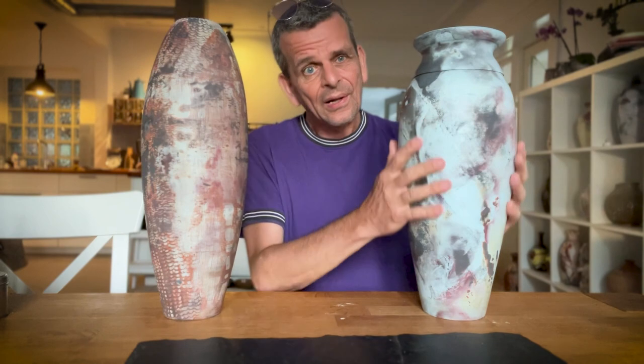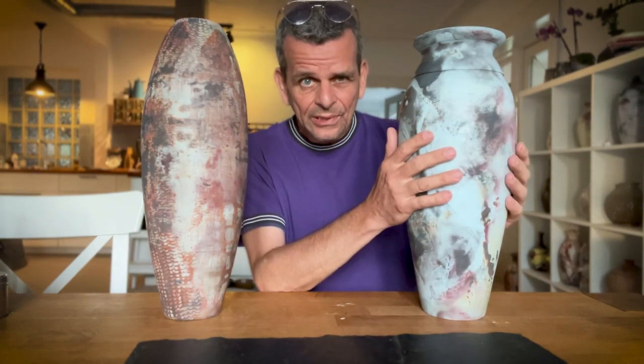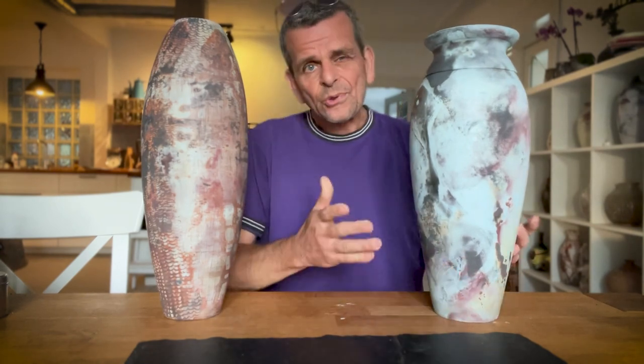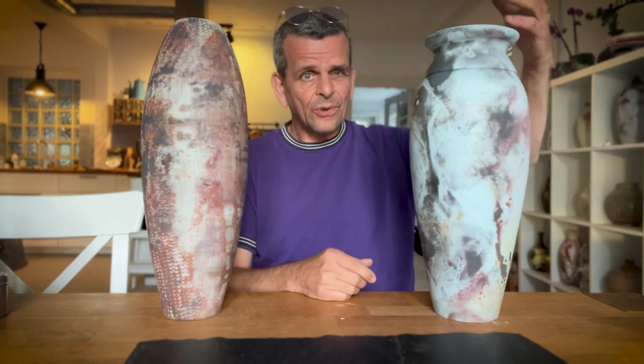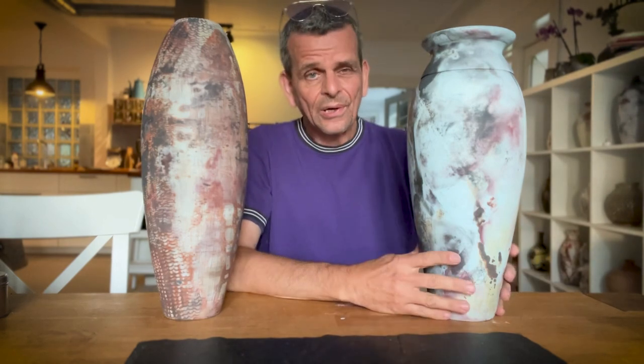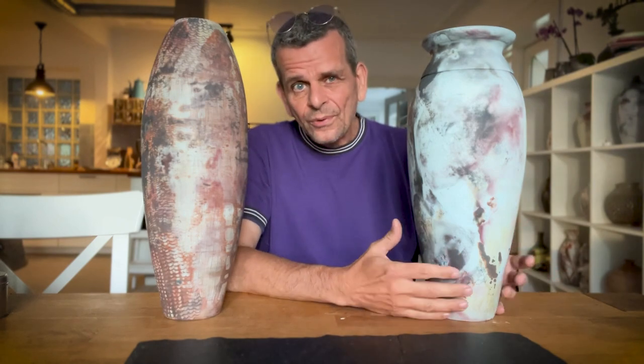Especially for this one where I used colored Terra Sigillata — it's not naturally as shiny as it would be with a clean Terra Sigillata — so I do want to bring back a little bit of shine. These pots are sort of tall, and a lot of my clients — including myself — just use them as a decorative piece, like a sculpture. Sometimes you put dried flowers in them. But for that, you also need to seal the pots.